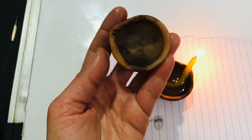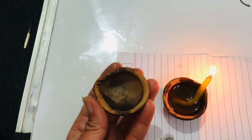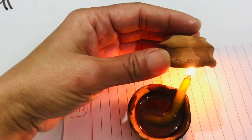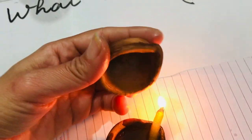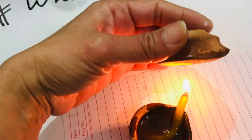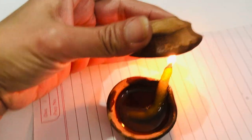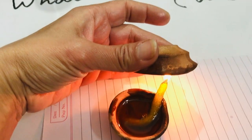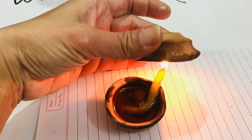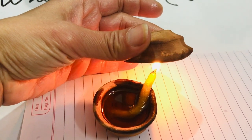Once you have lit the diya, take the other lamp or plate. I want you to see how it looks initially. Place it on top of the diya — not too high, otherwise you won't be able to collect the lamp black. Keep it on top and make sure the diya is still lit. Keep it for some time and you will see some black particles coming out.